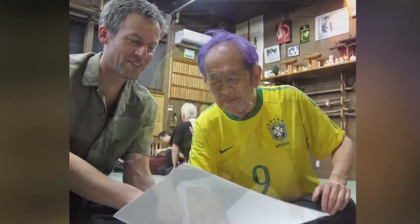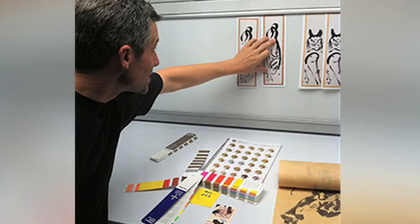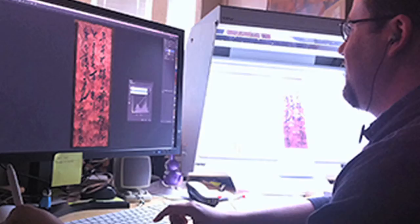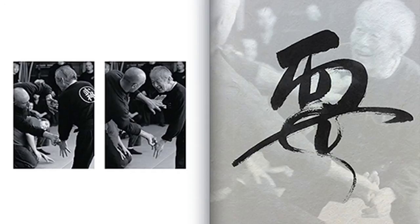Later, Sensei asked me to put the art together into a book. Throughout 2013, I worked with Sensei and our designer, Dan Sal, to create Masaaki Hatsumi: Dojo Art. The idea was to create a book which shows a sample of Sensei's calligraphy and paintings, gives translations for Sensei's calligraphy, and combines art with action photos of Sensei teaching in Japan.